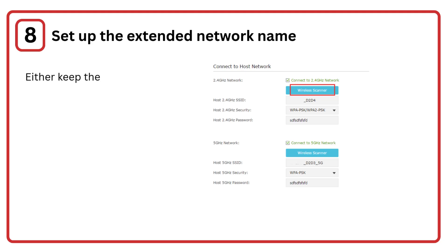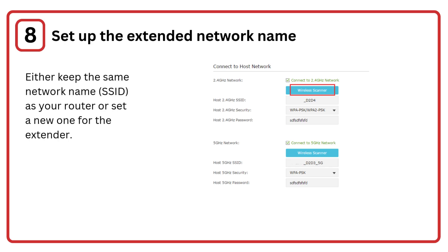Step 8: Set up the extended network name. Either keep the same network name, SSID, as your router, or set a new one for the extender.